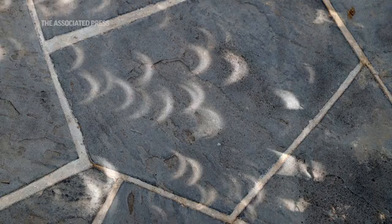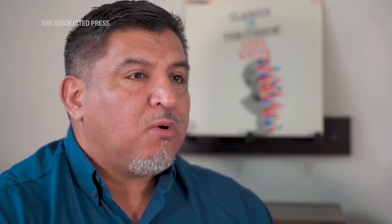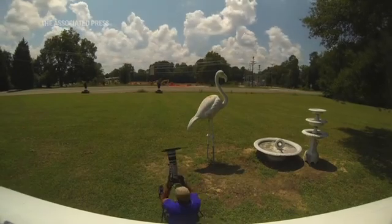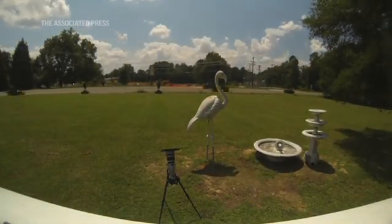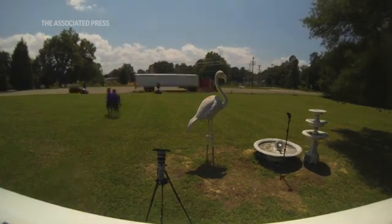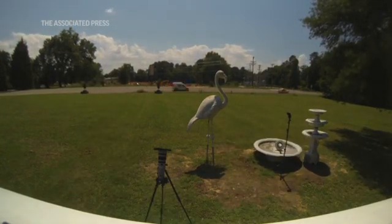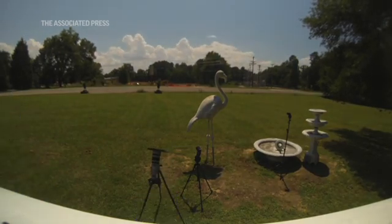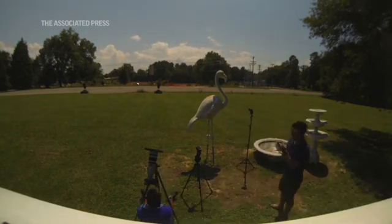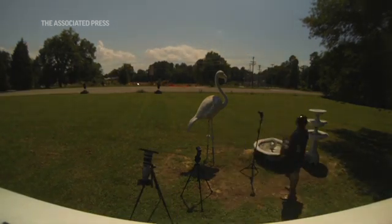The other thing is these items can get very hot too because they're pointed straight at the sun. A good tip is to take a white towel or light-colored towel and hang it over your equipment so it doesn't get too hot. A big tip for anybody photographing this: just enjoy the moment, enjoy the people you're around. You're sharing an experience that you'll remember forever.